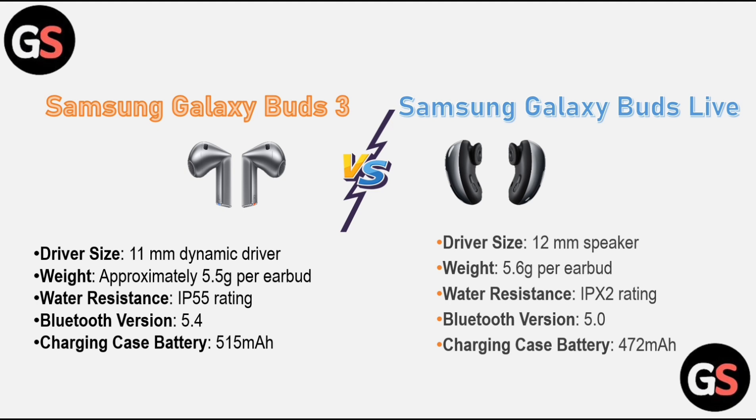Samsung Galaxy Buds 3: driver size 11mm dynamic driver, weight approximately 5.5 grams per earbud, water resistance IP55 rating, Bluetooth version 5.4, and a charging case battery of 515mAh.